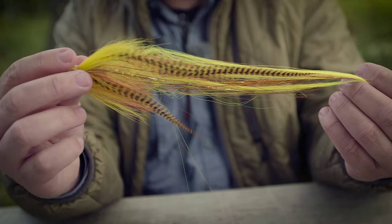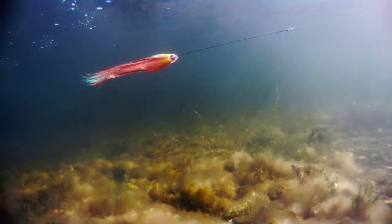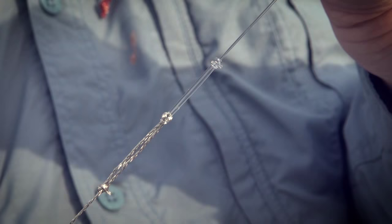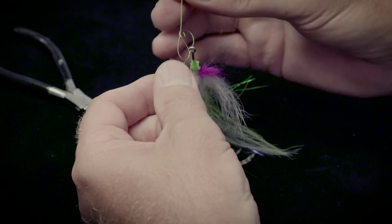These flies are extremely lively in the water, with long flowing saddle hackles and very long pieces of flash. We'll look at simple ways to make a good pike leader and the knots that can be used.